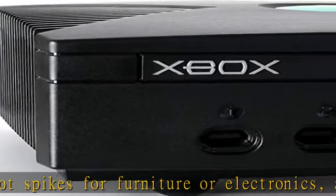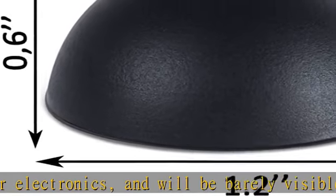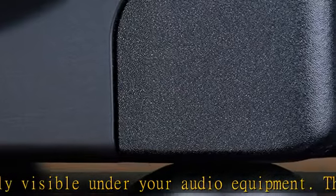Install your feet in a breeze — coming with peel-and-stick 3M adhesive, the isolation feet will firmly stick to the bottom of your audio equipment and, if needed, are easily removed without leaving a sticky residue.